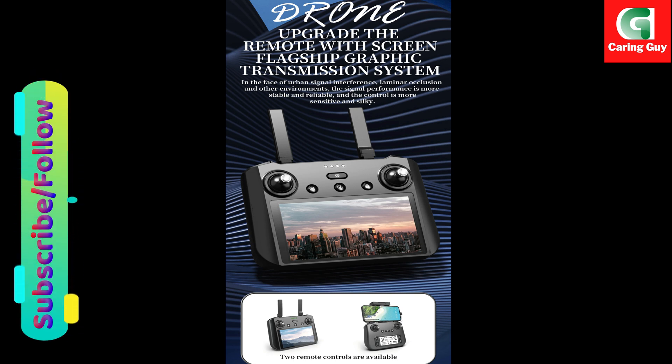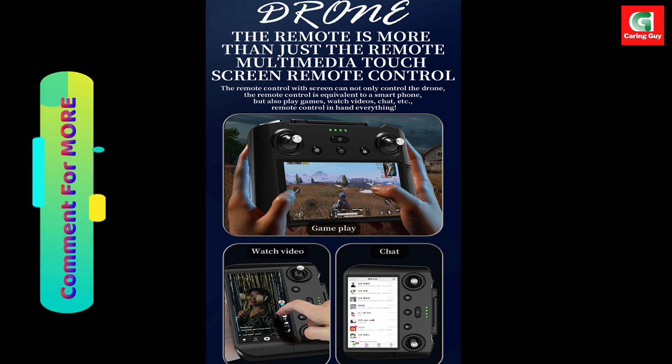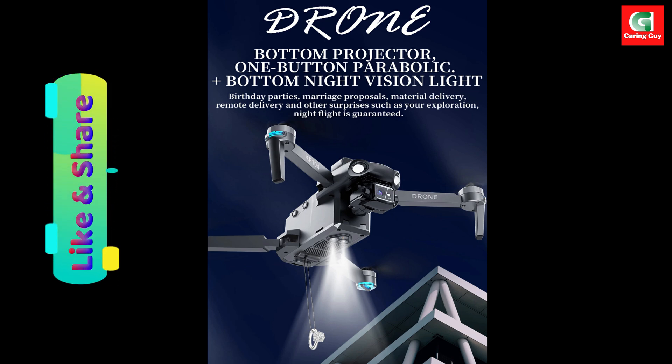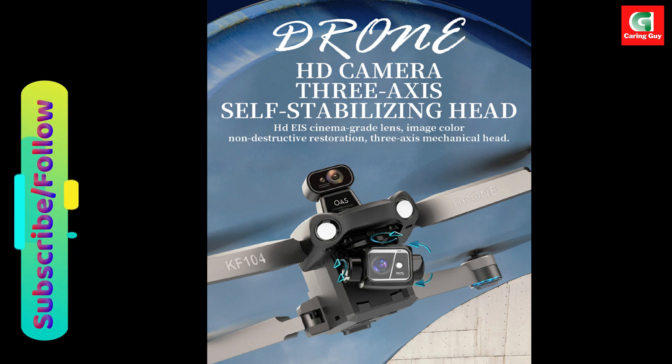The drone features EIS (Electronic Image Stabilization) for ultra-smooth 4K video recording. The remote control features a built-in display system, freeing you from relying on your smartphone for real-time viewing. Comprehensive GPS functionality includes GPS follow, image follow, trajectory flight, fixed point surround, and gesture recognition for enhanced control and creative possibilities.